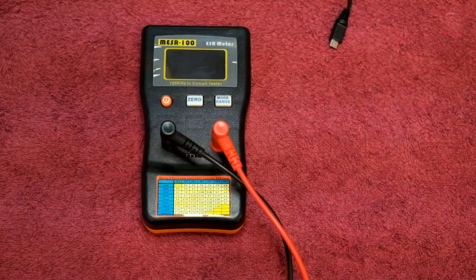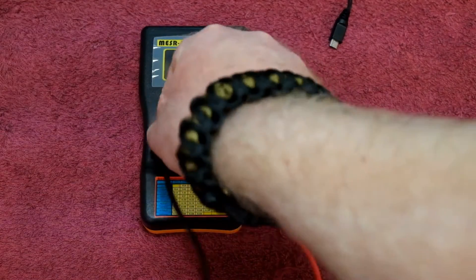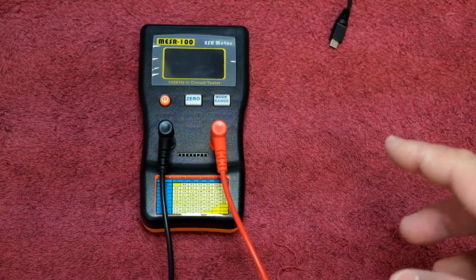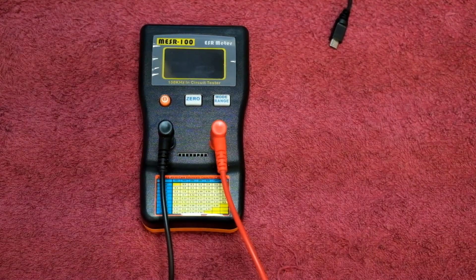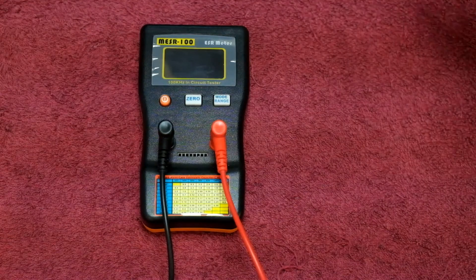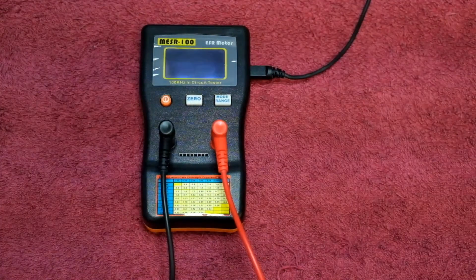Getting straight into the review of the MESR100 ESR meter — what you're seeing here is the meter as you get it. These are brought in from China. It comes with test leads, and the meter runs on battery power, however I've found that using it on my power rail on my workbench is easier. I just power it up via a USB connector and off it goes.